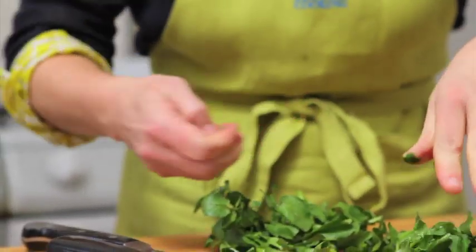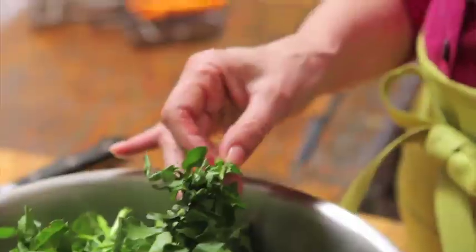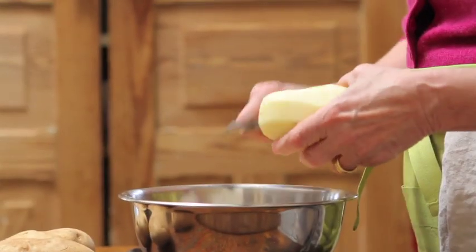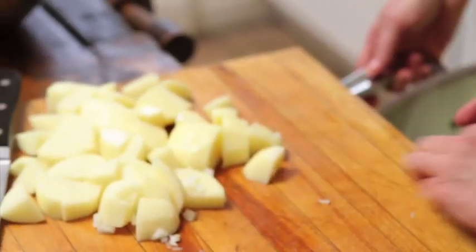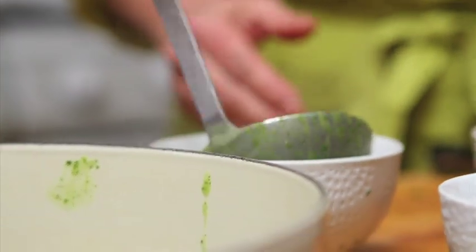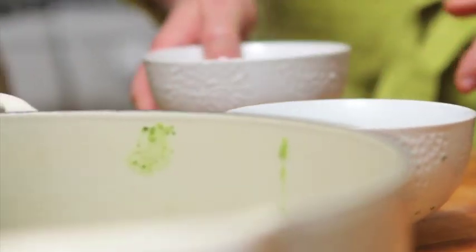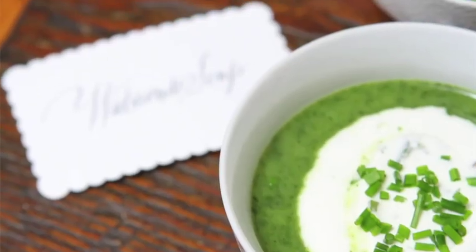Those peppery little leaves. Nowadays you see this big hydroponic watercress — beautiful, but no flavor. That is so perfect. Watercress soup for Easter. You're dying for something fresh and green. Look at that, that's color in the gray.